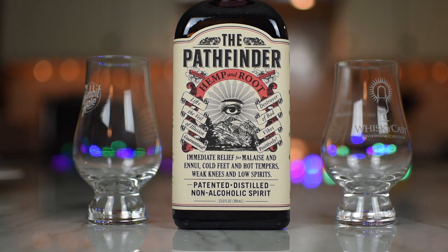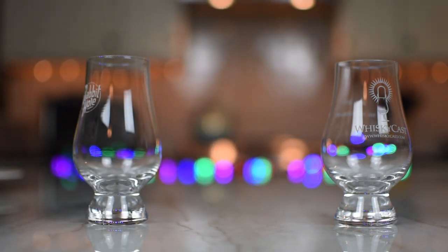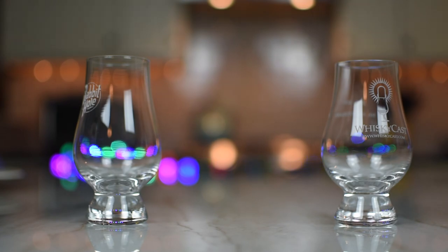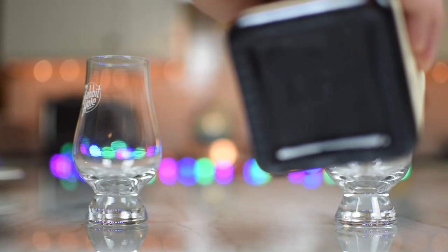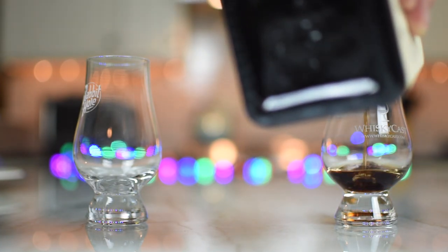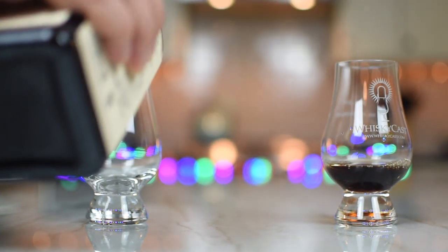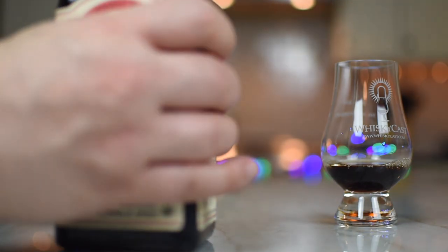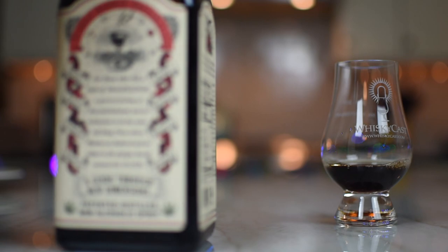We have one cocktail on here, which is the Pathfinder Spritz. Two ounces of the Pathfinder Hemp and Root Spirit, a half ounce of lemon juice, lemon sliced garnish, served over ice in a Collins glass, and if so inclined, you can top with seltzer. Okay, I guess that's the spritz part of it. So I'm curious to try it.